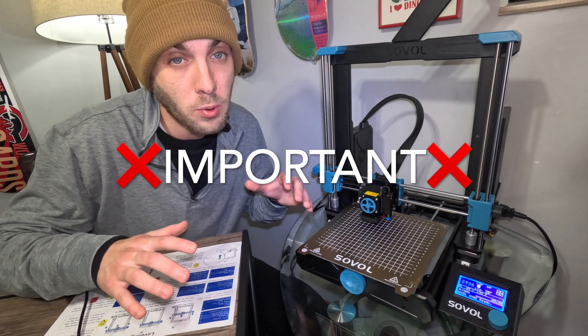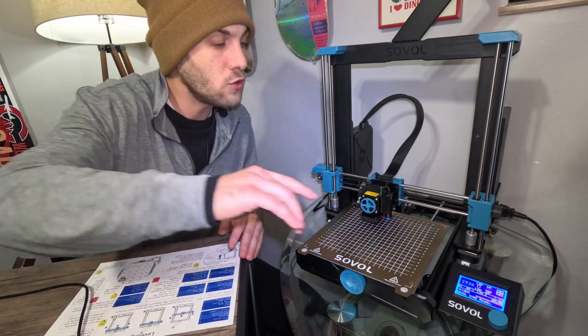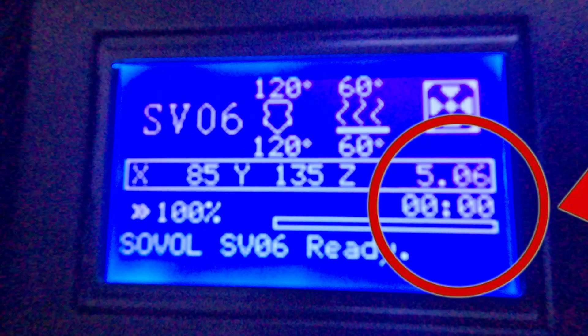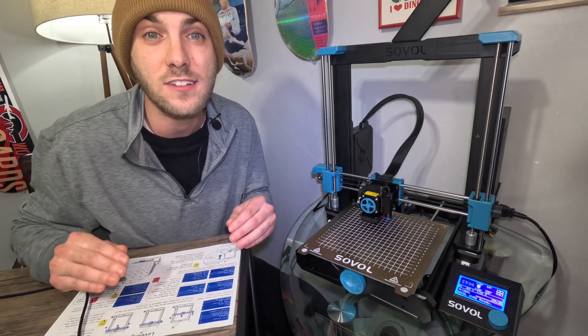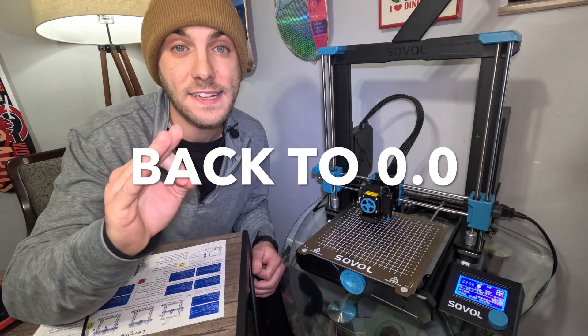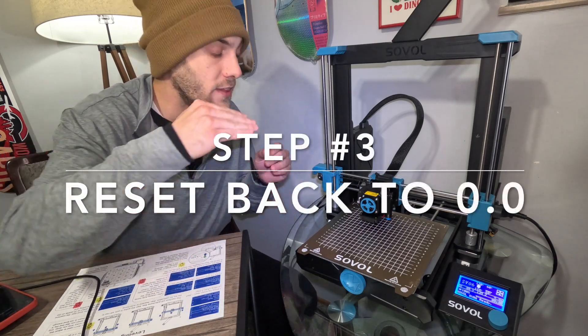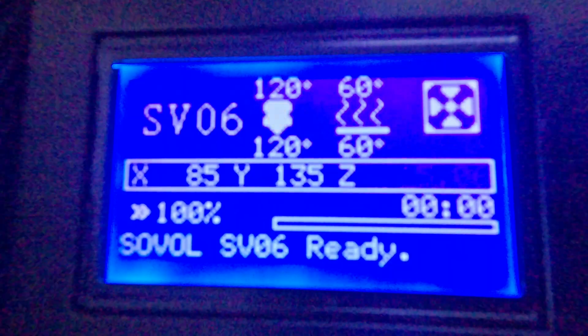Now this is the really, really important part that could save you from ruining your brand new nozzle. Do you see on the screen where it says 5.06? That is the distance right now from the nozzle to the bed. From stock, these things come with a five millimeter gap. This gap has to be set back to zero, or else when you level the bed it will take the extruder and jam it straight into the bed and break it. Simple fix, no problem.